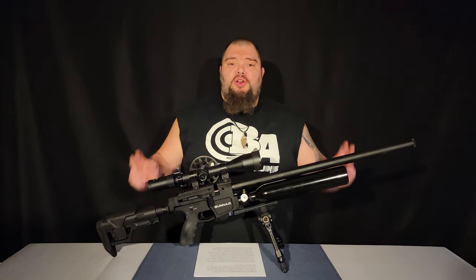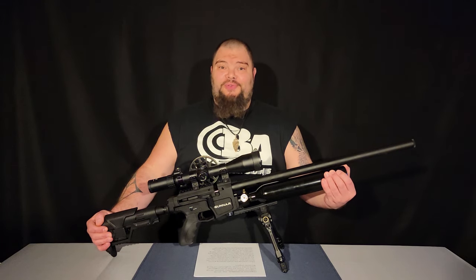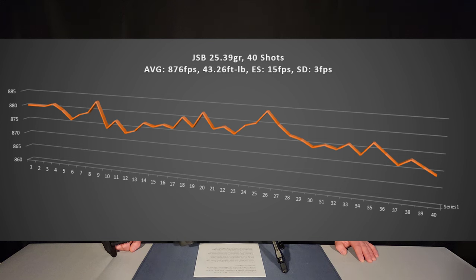These are the same magazines that come with the Turkish Craftsman series of Benjamin Airguns. After cleaning the ample shipping grease from the Gunnar, the first testing I did was chronograph testing. I used the .25 caliber version for all the testing you'll see in this video. The graph you're seeing here is a full shot string from the 3,000 PSI fill down to the factory set regulator setting, which was 2,000 PSI, and with the transfer port on maximum.